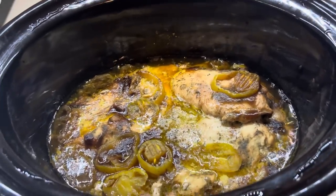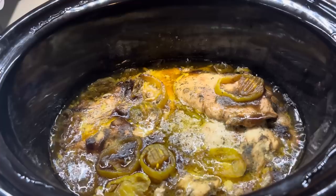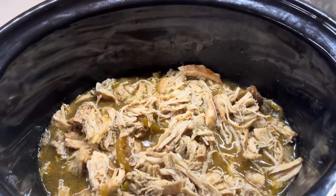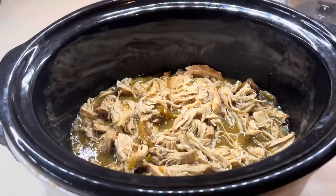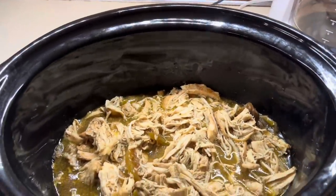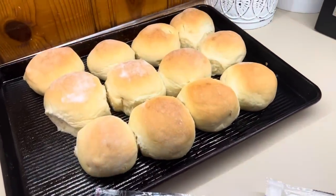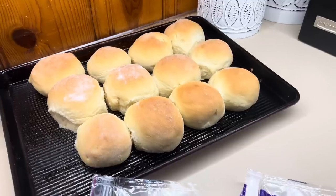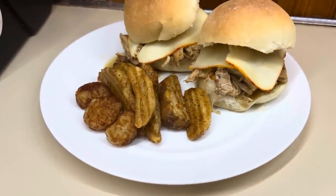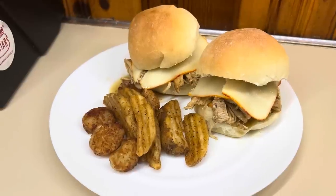Here's what the chicken looks like when it's all done. I saved some time and extra dishes by just shredding it in the crockpot, then we served it on my homemade slider buns with some sliced cheese options. The Muenster cheese was my favorite for this. I had some half bags of french fries, potato wedges, and tater tots that I cooked up. This was absolutely delicious — if you have never tried Mississippi chicken, definitely give it a try. Doing it on slider buns was my all-time favorite way.